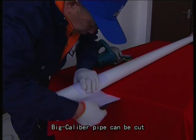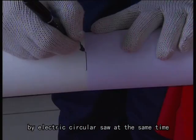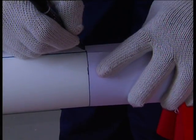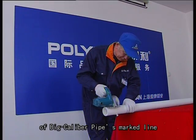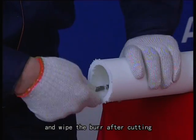Big caliber pipe can be cut by electric circular saw. Must ensure the accuracy of the big caliber pipe's marked line and wipe the bore after cutting.